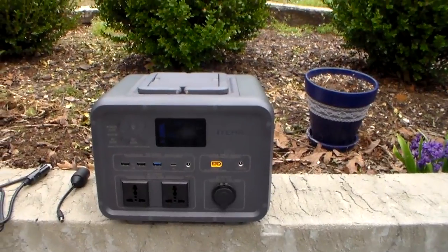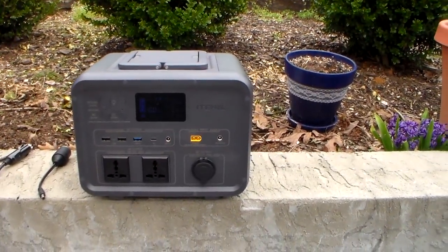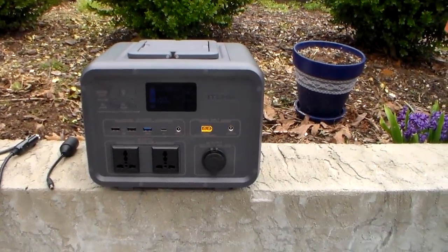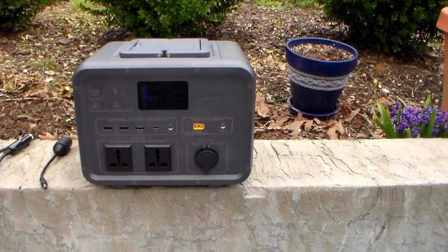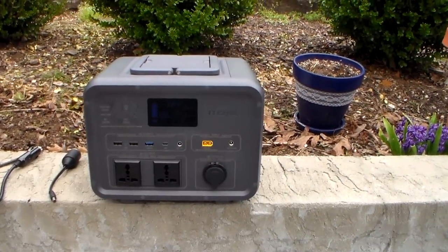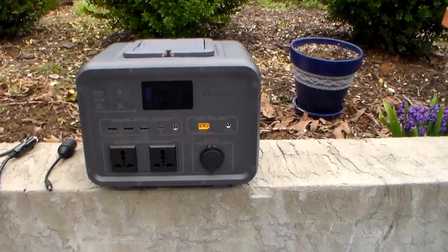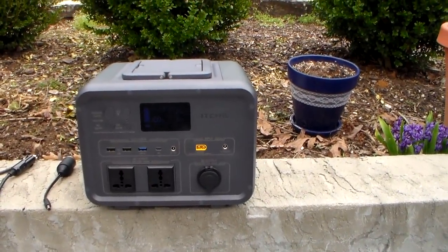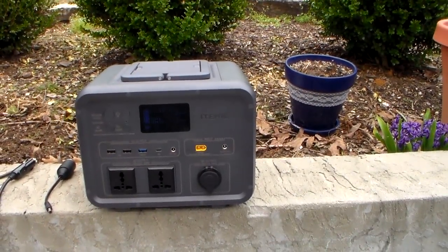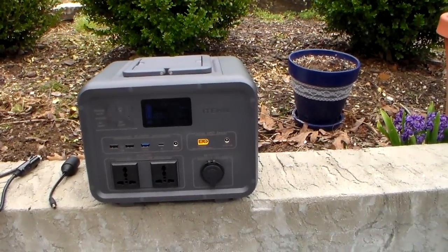I'm comparing this to running a generator to keep a CPAP machine running — most generators are bigger than this, so you could run other things, but at night consuming a lot of fuel at $5 a gallon, these power stations are becoming very cost effective. It wouldn't take long at $534 to pay back the cost compared to running through a bunch of fuel running a generator just to keep that CPAP machine going.